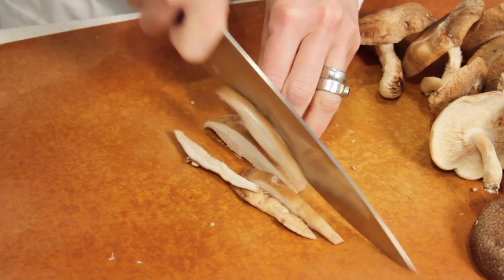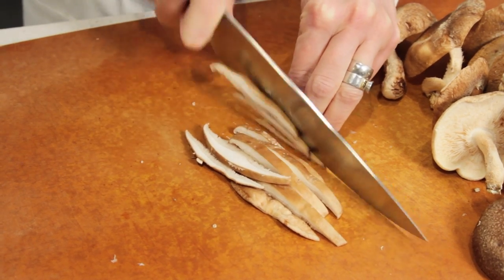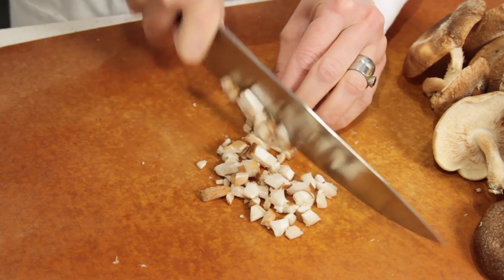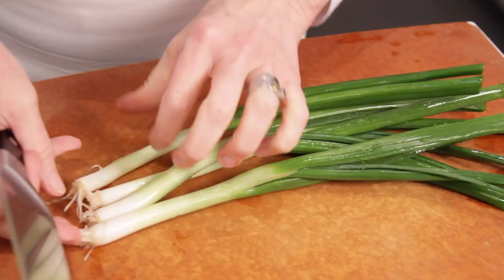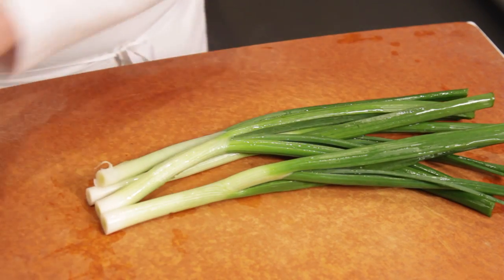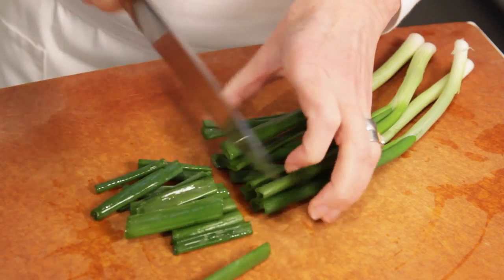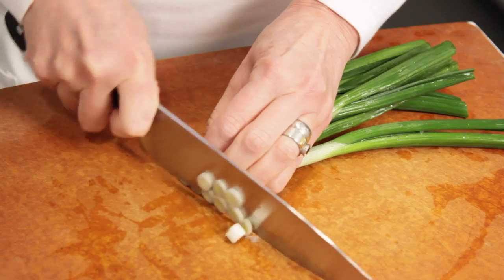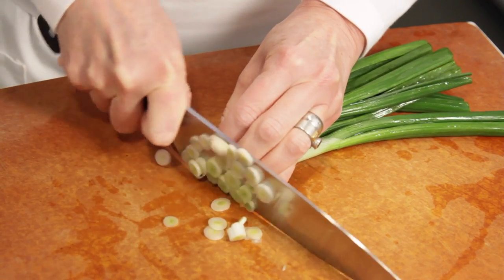Cut the mushroom in quarter-inch strips and then cut them crosswise in quarter-inch cubes. For the scallions, cut the root ends off and then trim them about 3 inches from their top. Put them together tightly and slice them in super thin slices.